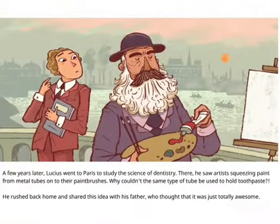A few years later, Lucius went to Paris to study the science of dentistry. There, he saw artists squeezing paint from metal tubes onto their paint brushes. Why wouldn't the same type of tube be used to hold toothpaste?